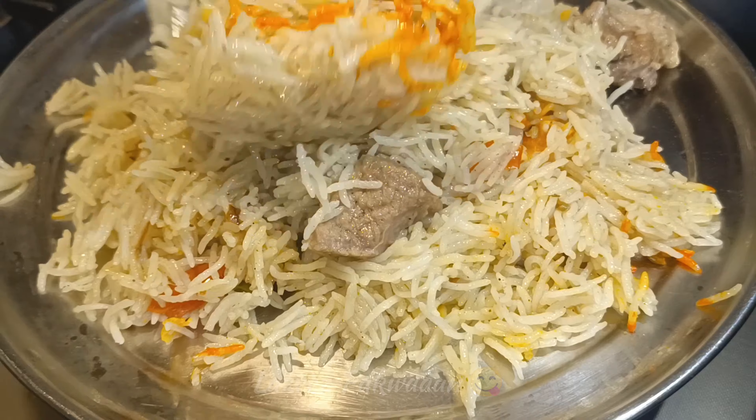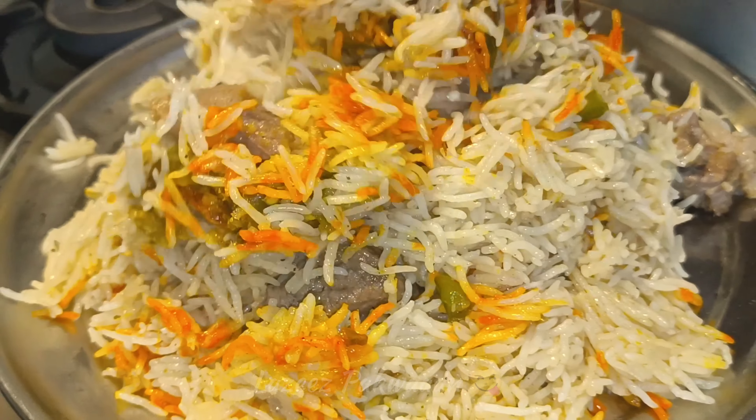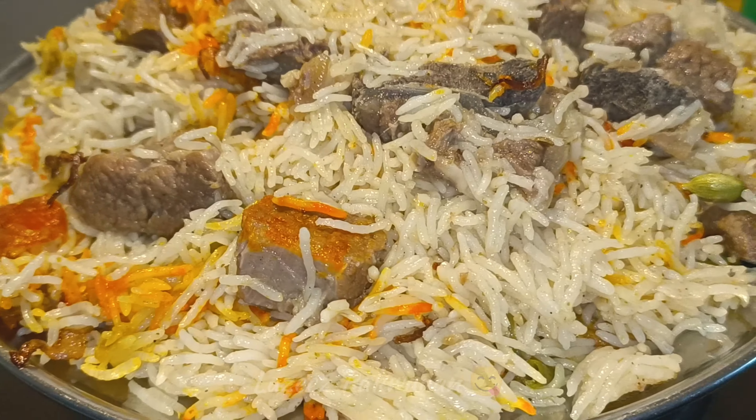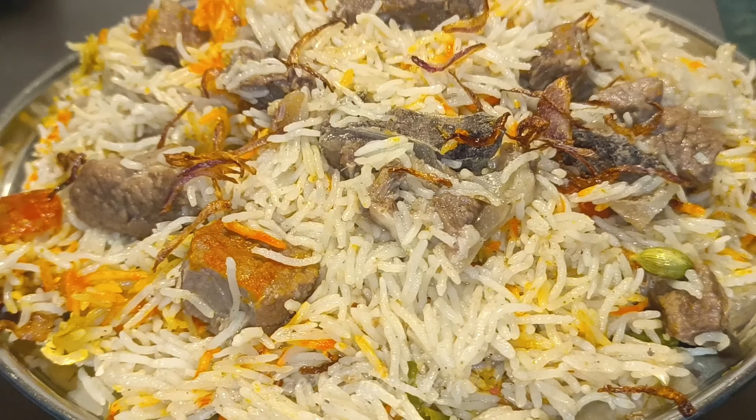Please like and subscribe to my channel. If you are new to my channel, don't forget to subscribe. I will be back with the next recipe. Allah Hafiz. Take care of yourself.